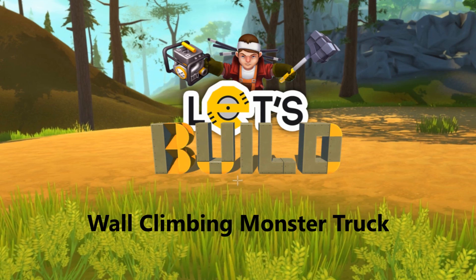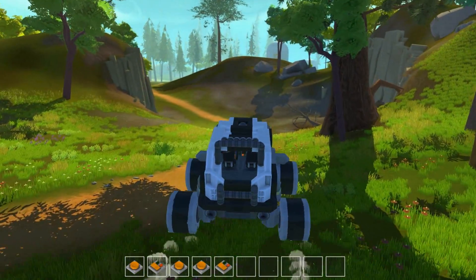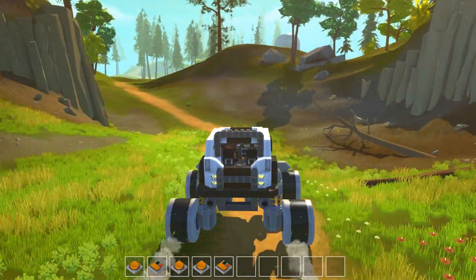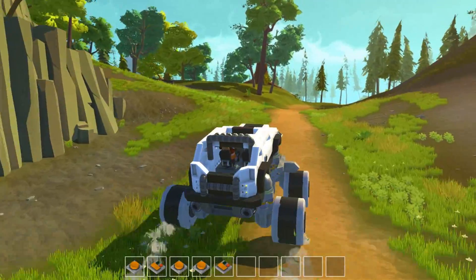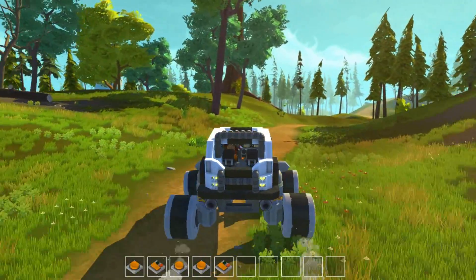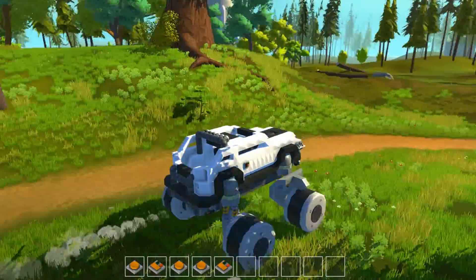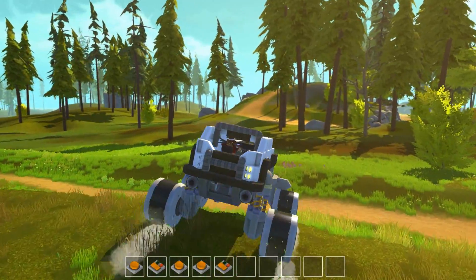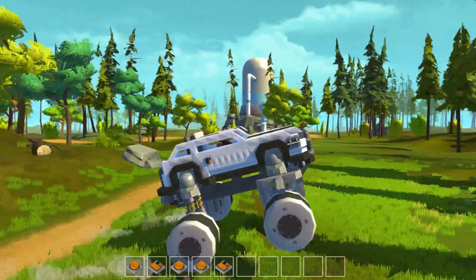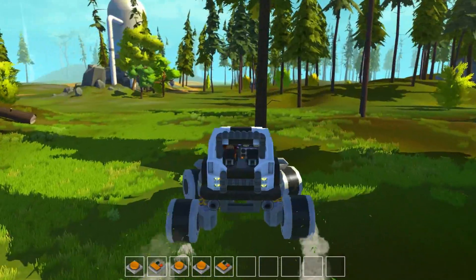Hey guys and welcome back to Let's Build with me, engineer. Today we took a look at the wall climbing monster truck, since it's my newest creation and I have it fresh in mind. The plan with this one was, as usual, to try to make a car that gives me more than 5 frames per second. And this time I actually made it.